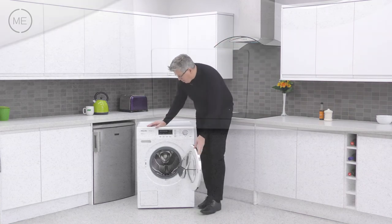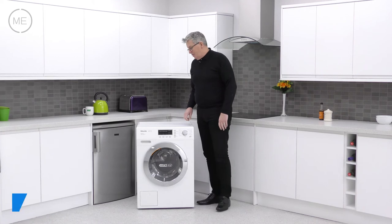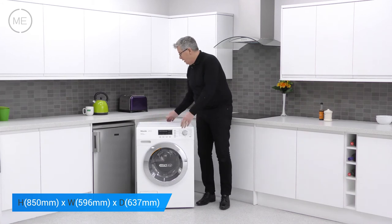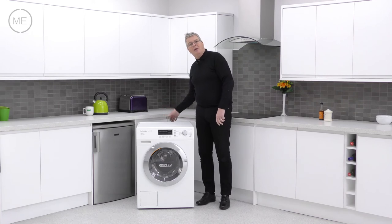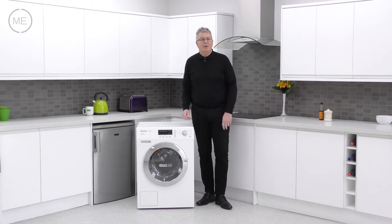The filter panel is at the bottom on the left hand side. Now let's have a look at the dimensions. The height is 850 millimeters, the width is 596 millimeters and the depth is 637 millimeters. You will need to add 20 millimeters at the back for the pipes and the workings, and 5 millimeters each side of the product for clearance.